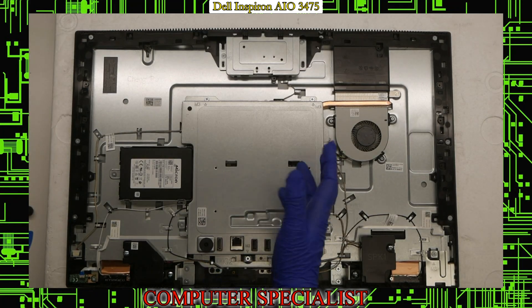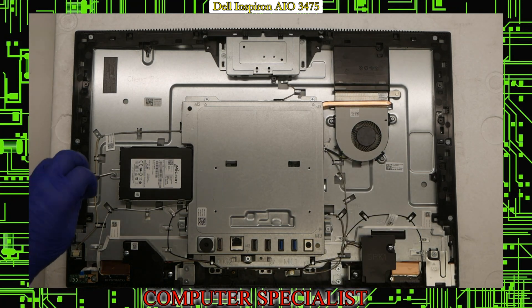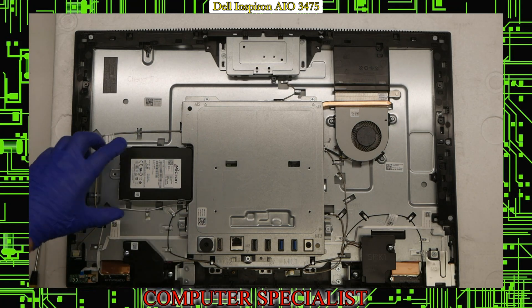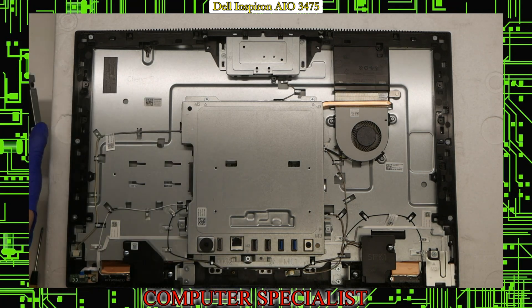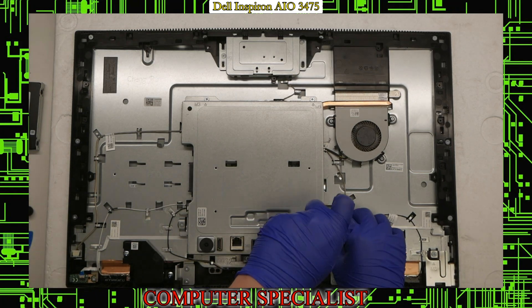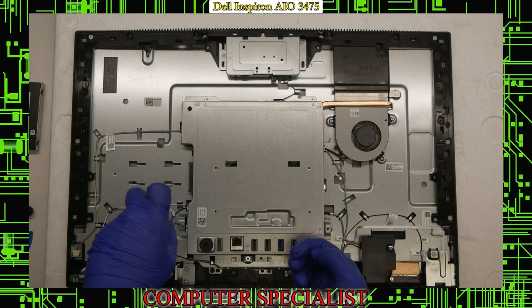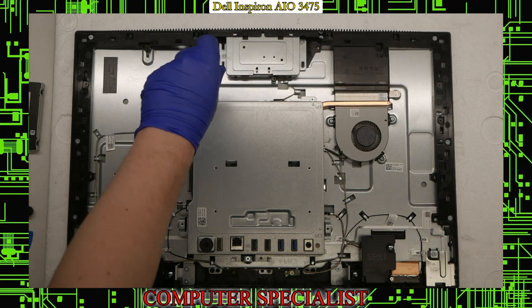Now you have access to the hard drive, the motherboard — which is underneath a shield and also has the memory on it — and the fan. First, remove the hard drive; it's held in with a single screw and then slides right out into its own drive caddy. Set that off to the side. Next, to remove the shield covering the motherboard, take out the screws indicated by these arrows.